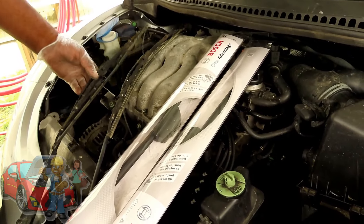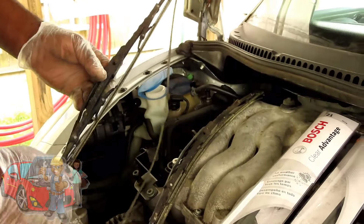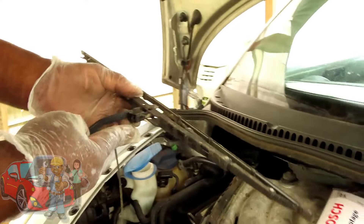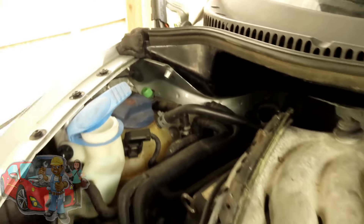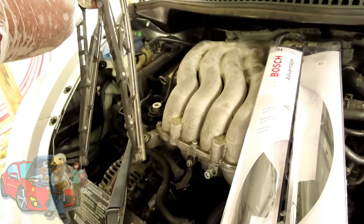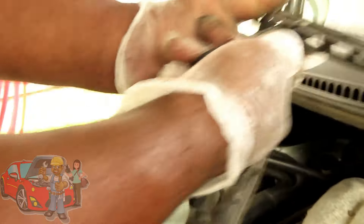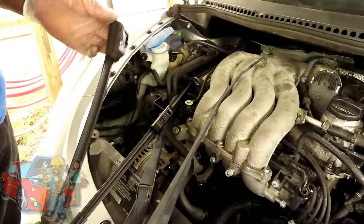Alright guys, we're going to install our wiper arms with our new wiper blades, because these wiper — how they were using this, I have no idea. Let's get those off right here. Got a little clip right there. Push that clip down and slide that right out. Just like that. Let's get the other one off, and then let's get our new ones out. They're 21-inch blades. We'll be right back.